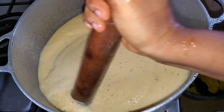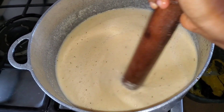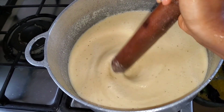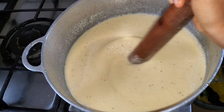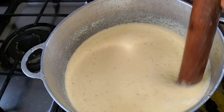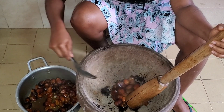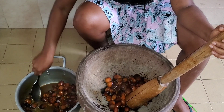All you have to do now is boil it. I'm giving it a quick stir to mix everything together. I had started blending the rest of the fufu before I started filming. And while that's boiling, we move over to preparing our banga soup.